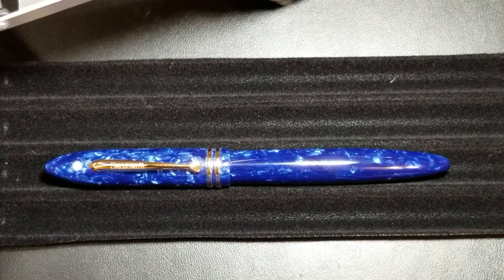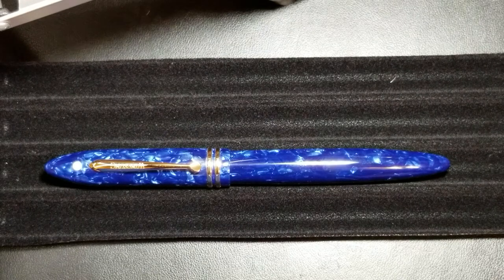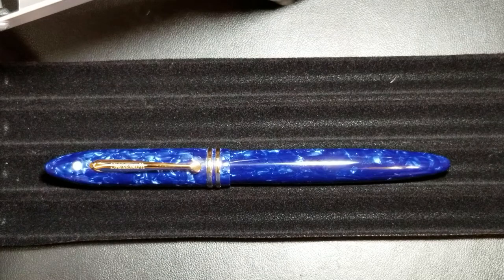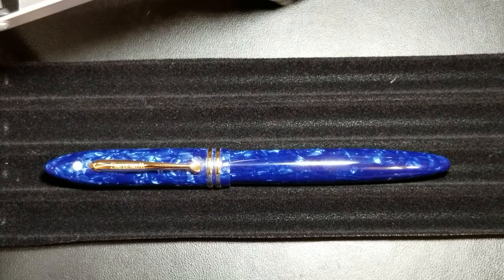This is the second pen I've purchased that I would say is almost like a direct replica of a Schaefer Balance, and this one definitely goes to great lengths to pay respect to that iconic pen. Some people may say it's a ripoff — I've heard that with other Chinese fountain pens — but I would say this one is more paying respect to it. Similar to the LIY pen I reviewed last week, it's definitely a pen that has a lot going for it and is at a really good price point.